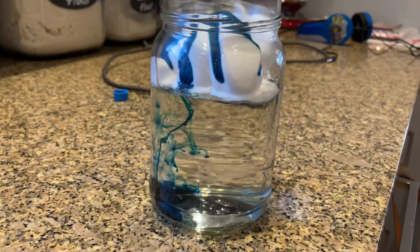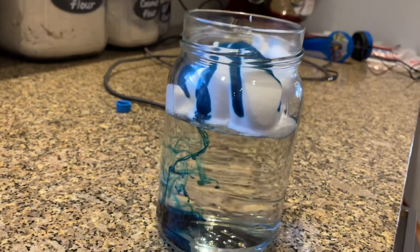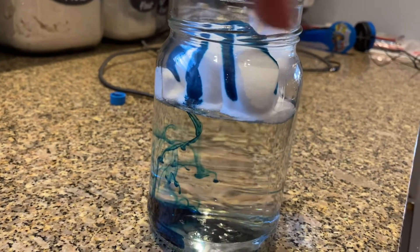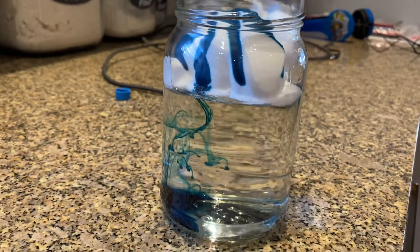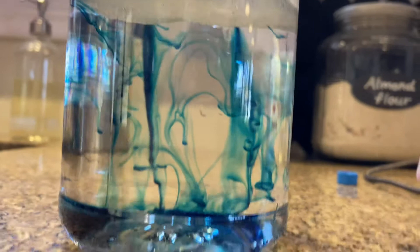Oh wow. Don't squirt a lot. Can you see it in this video? See, yours is going down. Look at the bottom — it's getting absorbed. Mama, that's raining. That's about to rain. Oh yeah, that's about to rain. Cool. That's awesome, buddy.